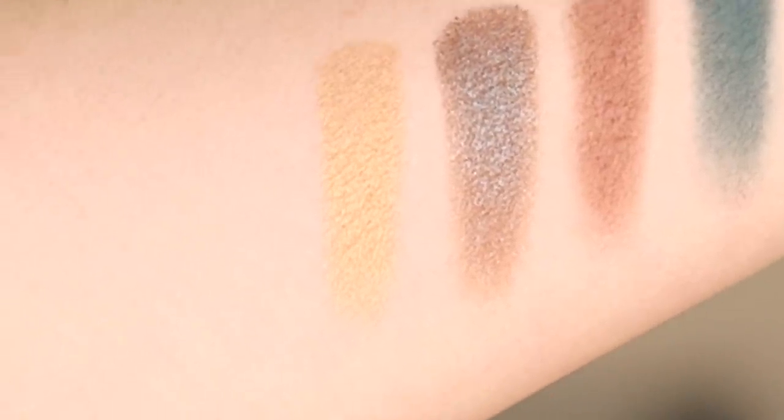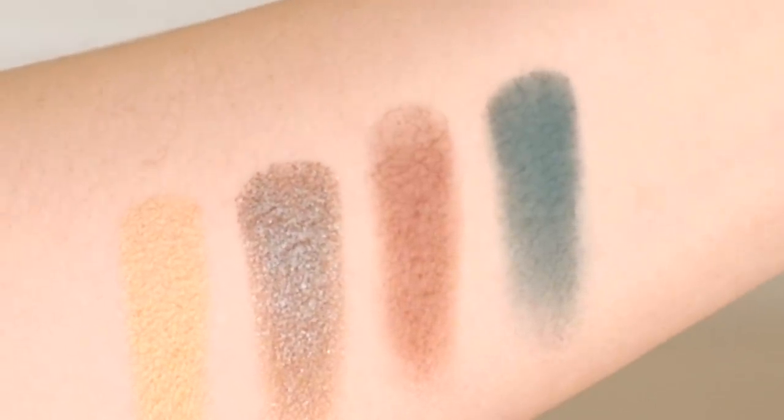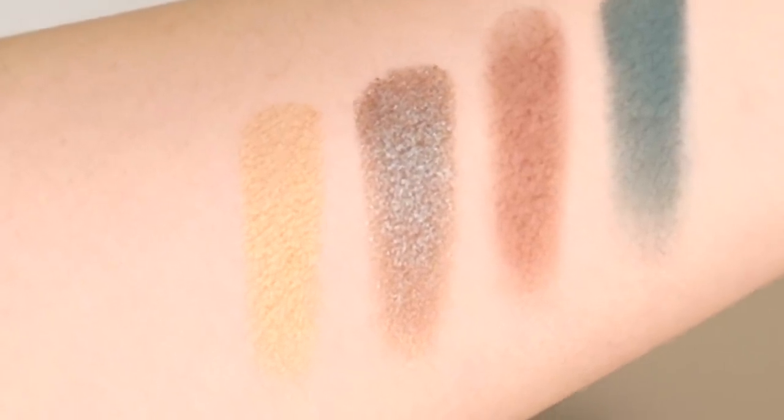As far as the other shades are concerned, the two satin shades perform just as beautifully as all the other satins we've talked about in the other palettes — very silky to the touch, easy to blend, beautiful formula. The duochrome shade has a lot more pigment than a typical top coat shade and is a little bit more textured. The top coat ones are very smooth when you go in with your finger; with this one you're going to feel a little bit of grit. Once you apply it to your lid, you really see those glitters come out.